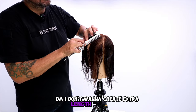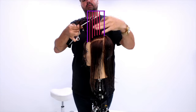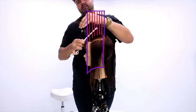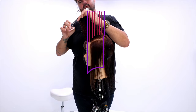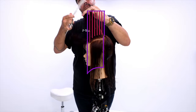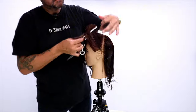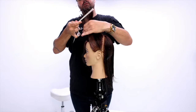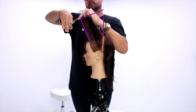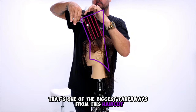I don't want to create extra length in the front. To explain that a little bit further, look at the curve of the head — if I were to cut that flat on top, it would create extra length in the front. It would be shortest in the center, and then towards the apex it would get shorter and shorter. What I want to do is create length towards the apex and also create a shorter length in the front utilizing the head shape. That's one of the biggest takeaways from this haircut.